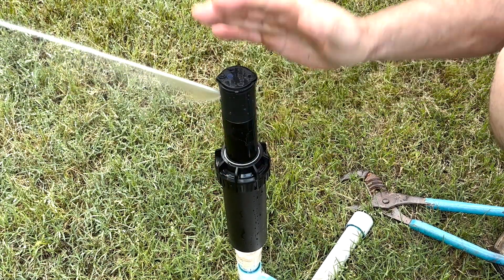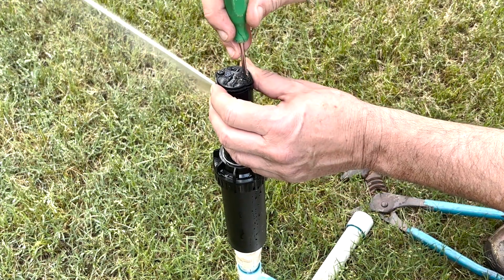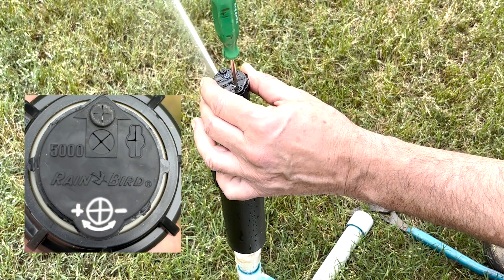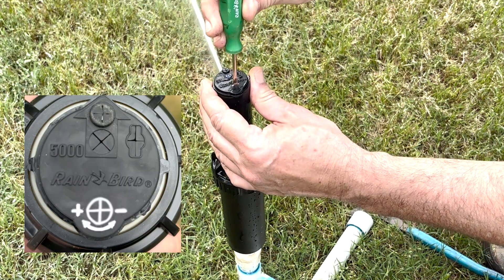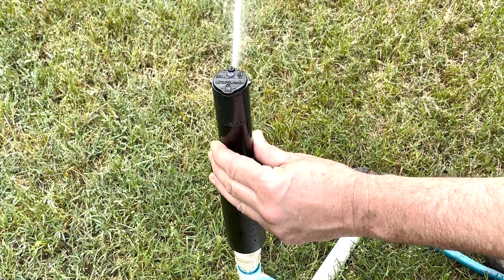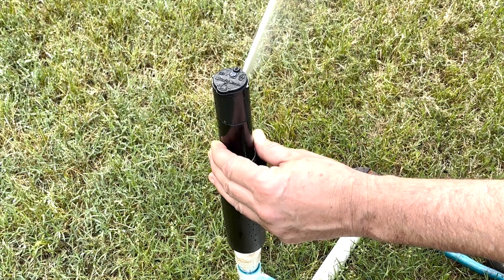Once you get the left limit set, now we can set our right limit by taking our tool and putting it here in the top of the head. I want to see exactly where the gears take it, so let's put it here and let the gears catch and carry it to its limit. I actually want to take it further this way, so we're going to turn this clockwise and recheck it to see how far it goes. Wonderful — that's where I needed it to be.